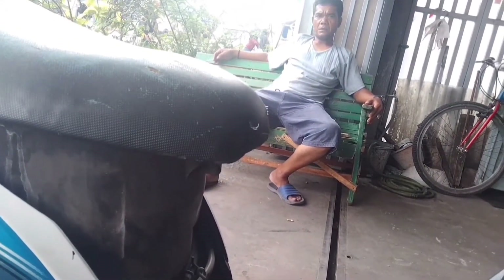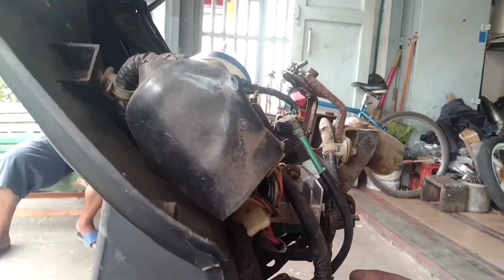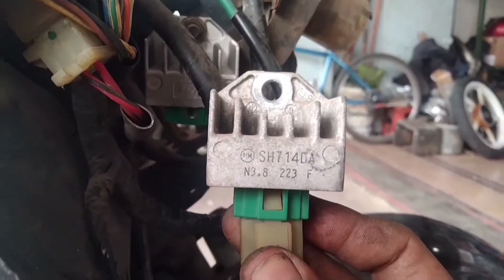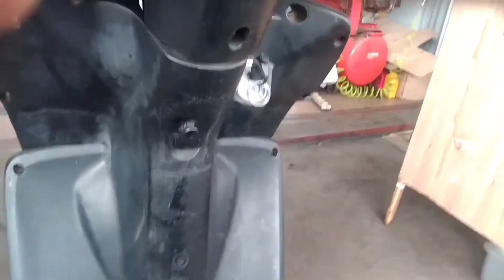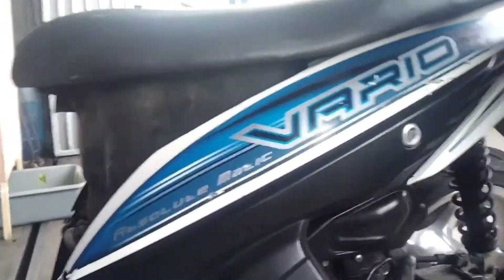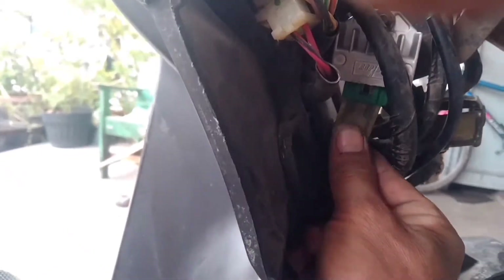Yang punya motor lagi menungguin. Kita cabut. Hanya untuk meyakinkan, kita pakai regulator yang lama bawaan motor. Kita tes, henggol — tidak mau hidup, tidak mau menyala. Saya cabut kembali, pasang ke regulator yang baru tadi dipasang.